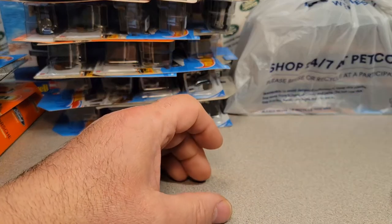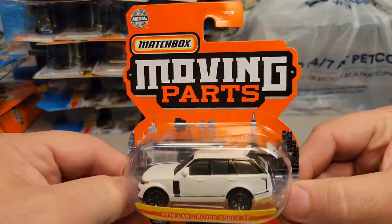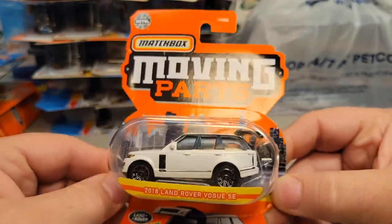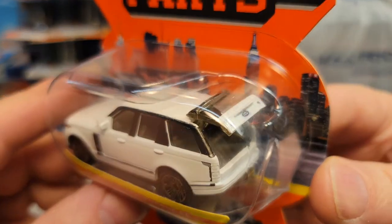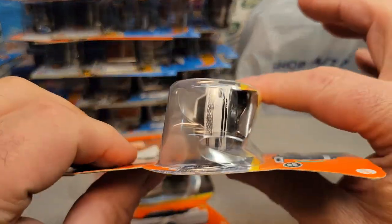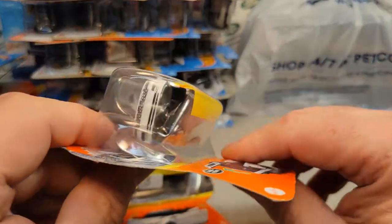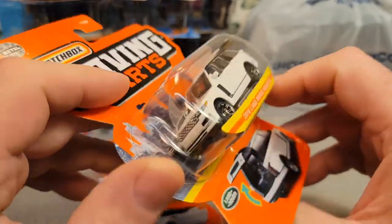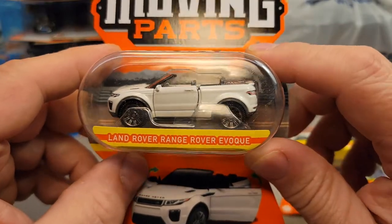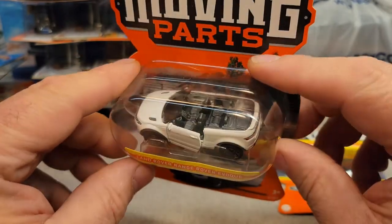I'm going to park those loose ones over here so I can get at this stack of carded stuff. Let's start with this — I found this one. These are kind of hard; I don't think I have very many. This is the 2018 Land Rover Vogue SE, the moving parts with the back door opening, on the goofy card. Got another one — the moving parts from Matchbox come this way in the case; they're smushed. I only paid a couple of bucks for that because it was smushed.